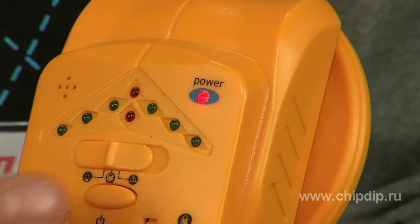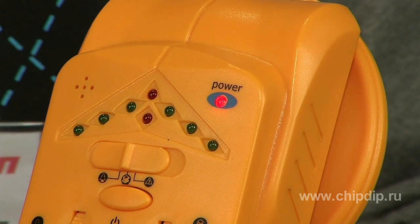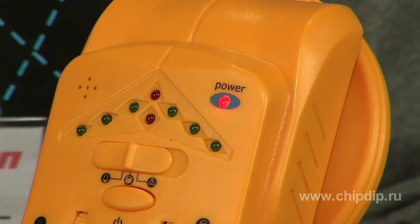Now we will demonstrate how our device works. Let's switch it on — the red indicator in the right corner will light up, which helps us understand that the device is on. We set the switch to the required detection mode: wood, metal, or voltage.